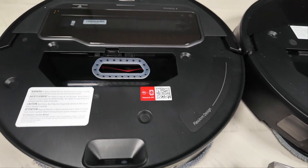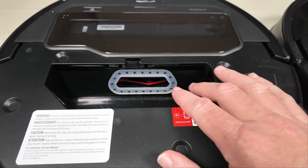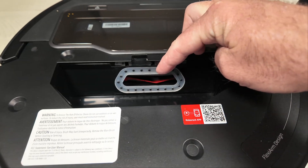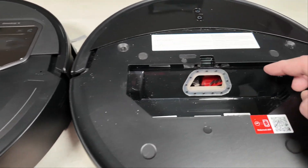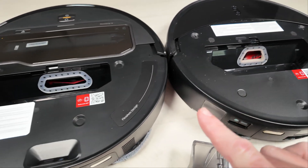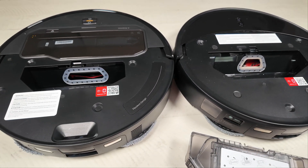One other change is with the roller brush. Since we have the dustbin out, I'll show you that the opening on the Z70 is a lot larger than the one on the 10R, and that is because the brush rollers are different. Let's go ahead and flip it over now and I'll show you what I'm talking about.